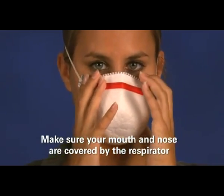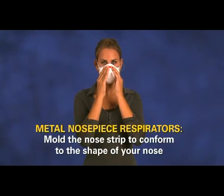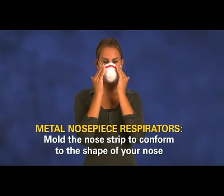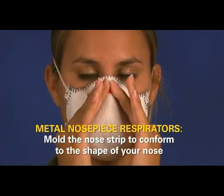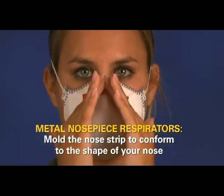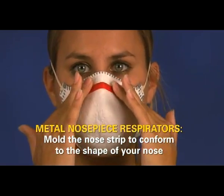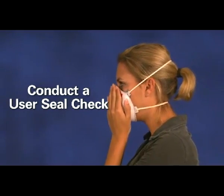Make sure that your mouth and nose are covered by the respirator. If the nose piece has a metal strip, use both hands to mold the nose strip to conform to the shape of your nose by pushing inward while moving your fingertips down along both sides of the nose piece. Next, conduct a user seal check.